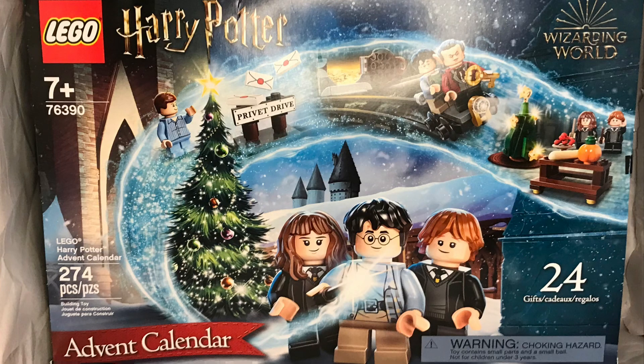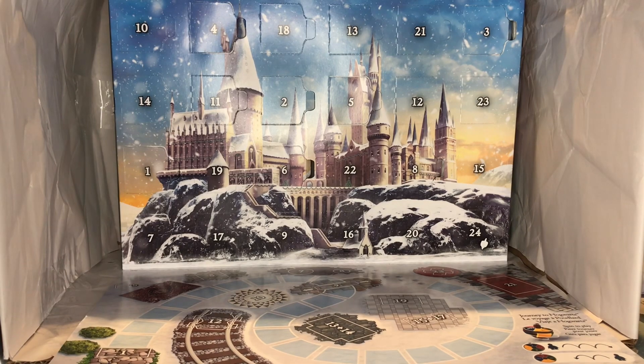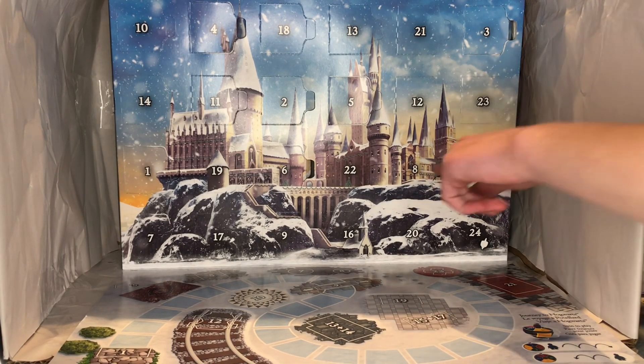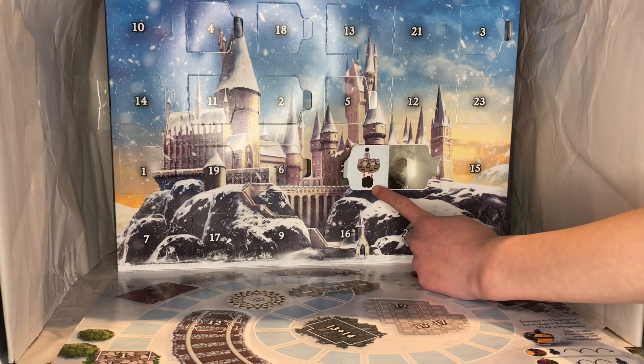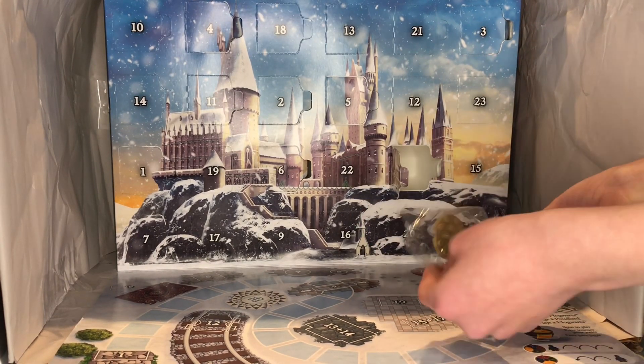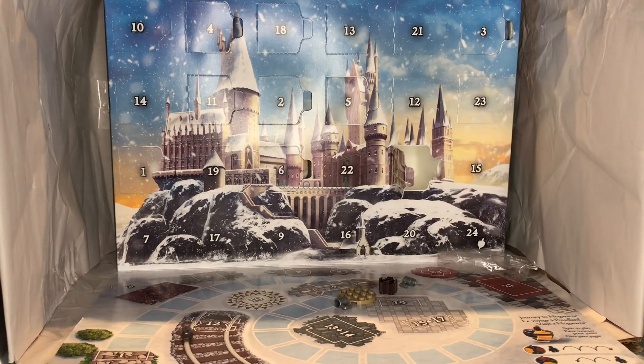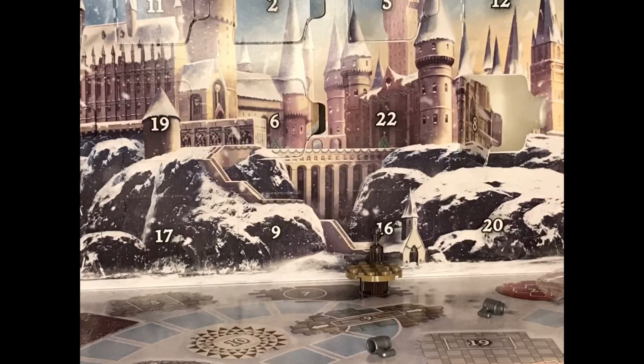Today for Harry Potter we have a little table that can accompany the Leaky Cauldron sign from yesterday, so that you can have some other wizards that want to have a drink before they go into Diagon Alley to get their shopping done. Today's build is a table with a bottle and two glasses.